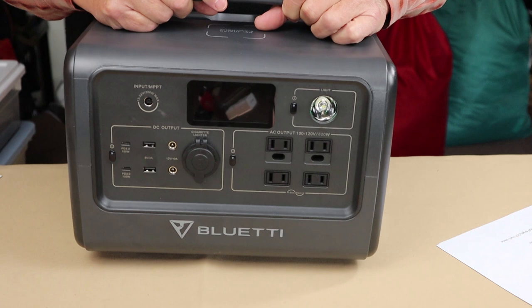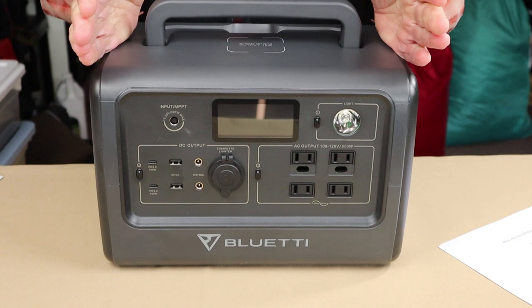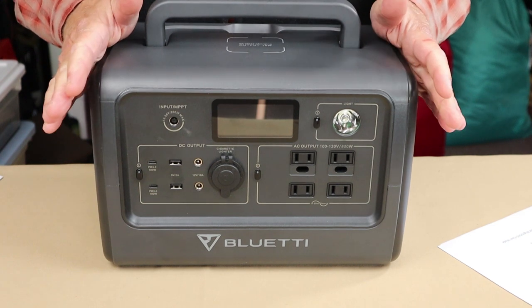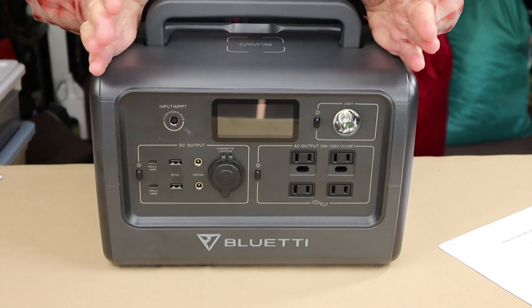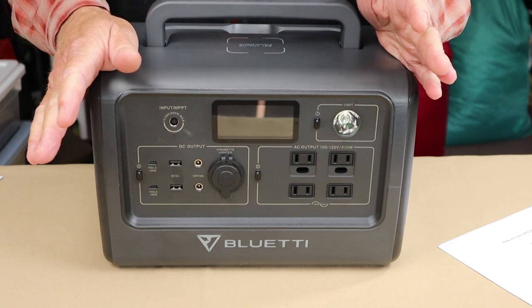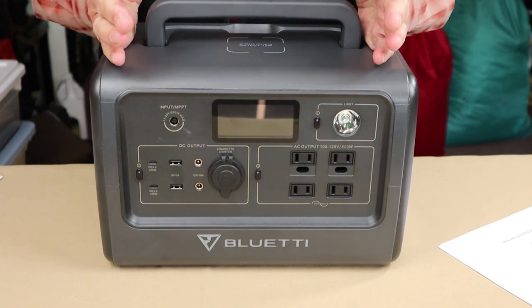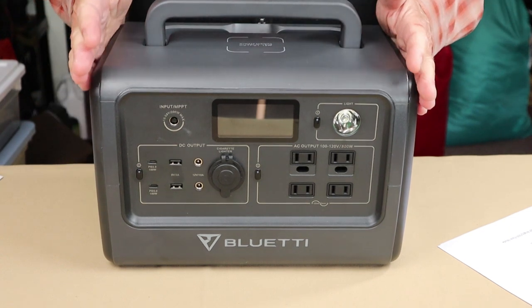Now, I'm referring to this as a power bank, but you'll also hear these referred to as solar generators — most often because they are usually connected to solar panels, allowing you to store energy from the sun for later use. I don't have a solar panel to demonstrate that with, so I'll probably keep calling this a power bank until I get one, which I hope to do in the future.